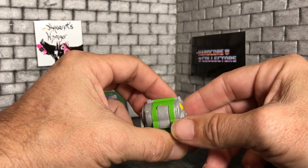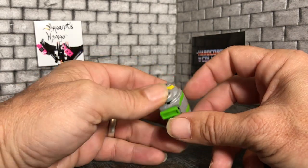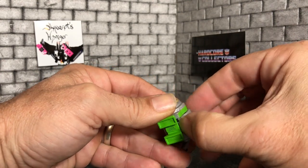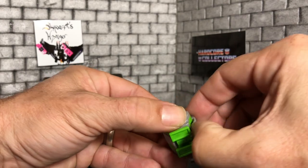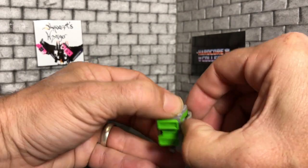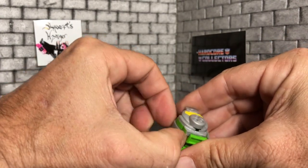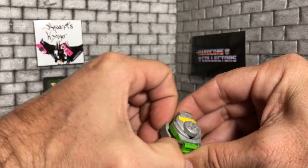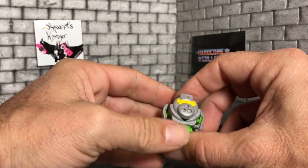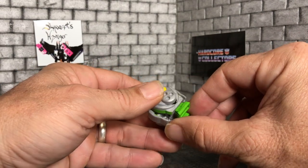I still think he looks like a pig, but we're getting into the transformation. These run about three dollars — he ran me about three dollars. He was a little blind bag single figure. If you buy multi-packs then they don't quite cost as much each.